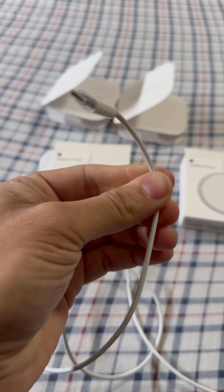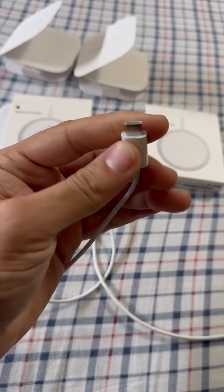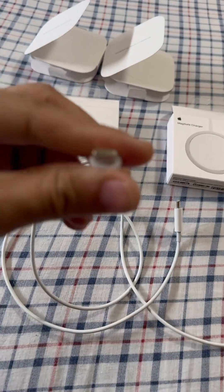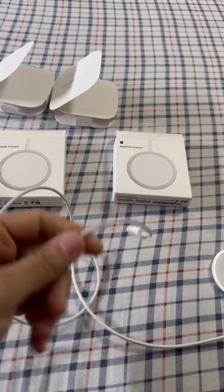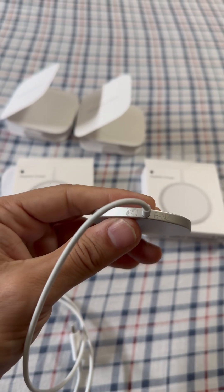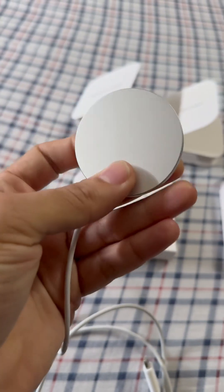It says 'Made by Apple in California, assembled in Vietnam.' The connector on the real one has a little wire going through the tip, while the fake one has none. The cable is rough on the fake one and smooth on the real one. The biggest difference is there is writing on the side of the real one, while the fake one has no writing on it.